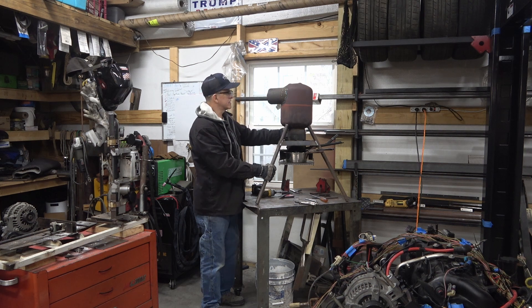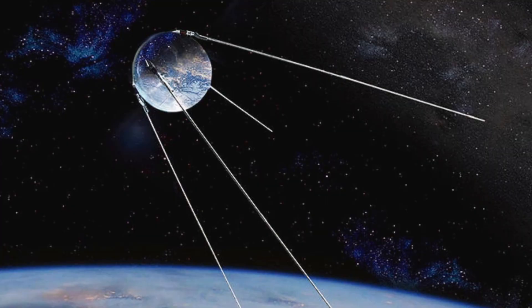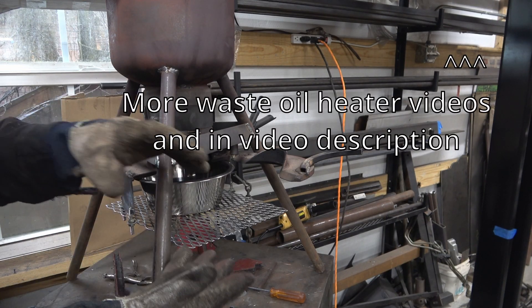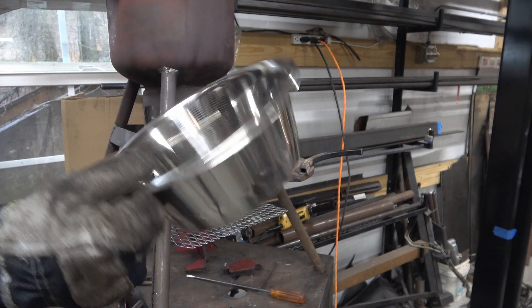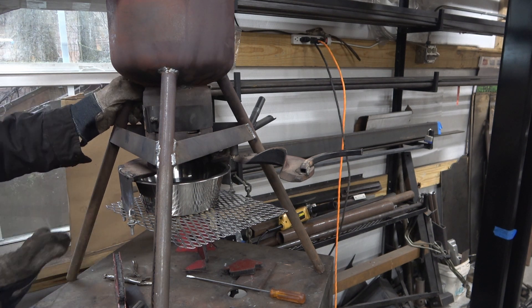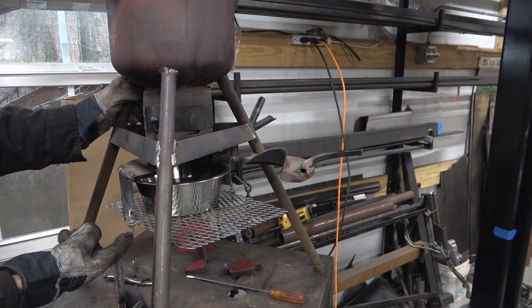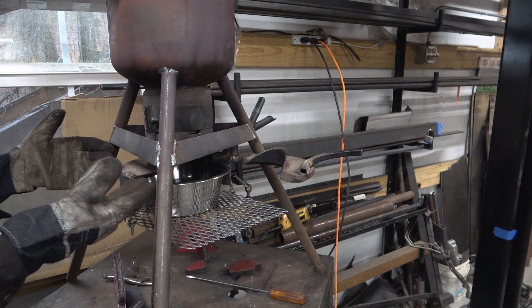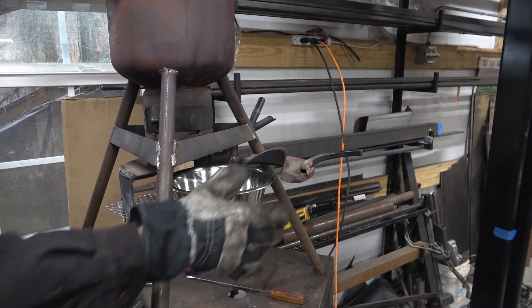I've done a couple of modifications on a Sputnik here. Basically I've gotten rid of the heavier cast iron breakdown with the steel cup insert, and I'm going to try using something a little thinner — a stainless steel dog bowl. I've also made a couple of changes to make it more experiment-friendly. I put this on with adjustable screws so they can adjust up and down.